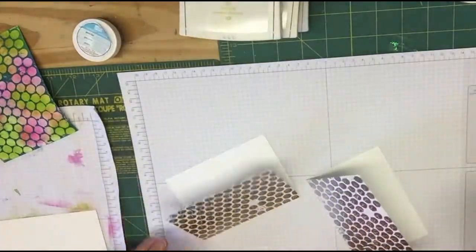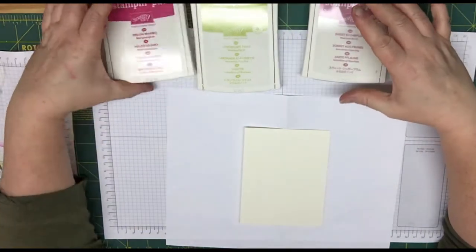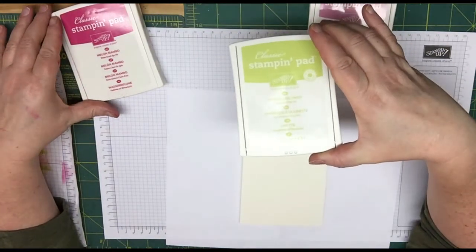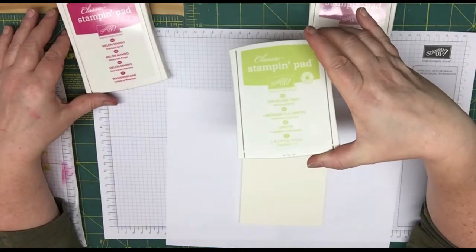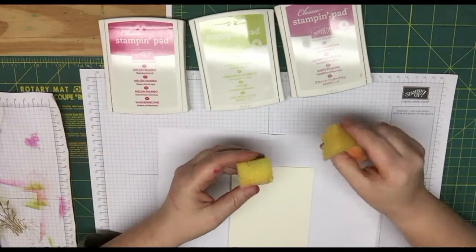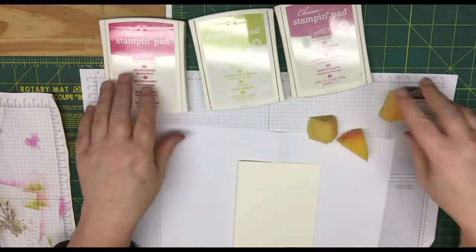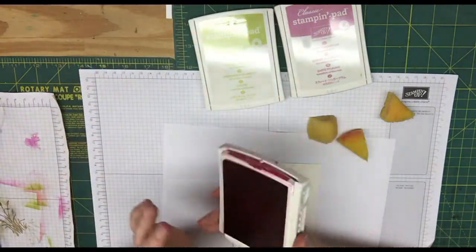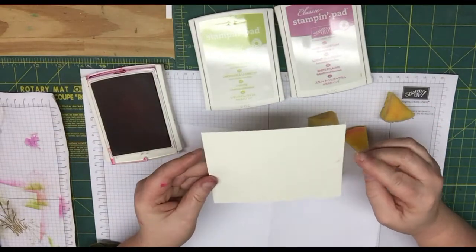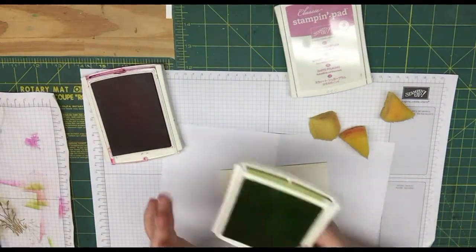So now we'll move on to our third technique. Now for our last technique, we're going to be using the colors Sweet Sugar Plum, Melon Mambo, and the brand new Lemon Lime Twist, which will be available June 1st. I love this color and I thought I'd showcase it. So what you're going to need is some craft sponges. I just took one of our sponges and cut them into little triangles — you're going to need a triangle for each of your colors. I also have a piece of Very Vanilla cardstock cut at five and a quarter by four, and we're going to use that to ink it up.